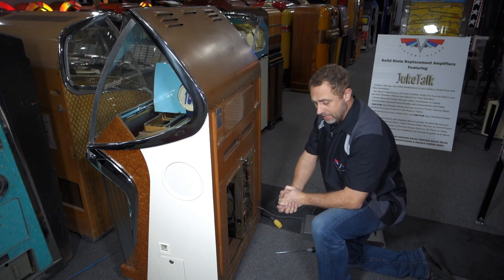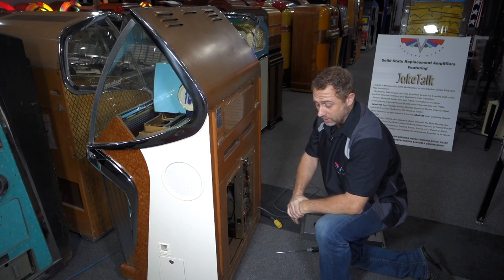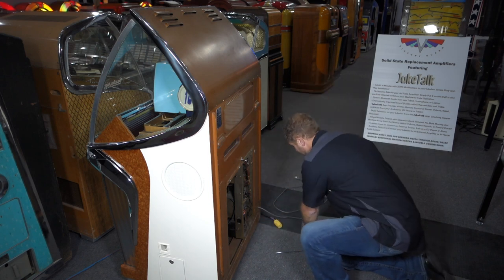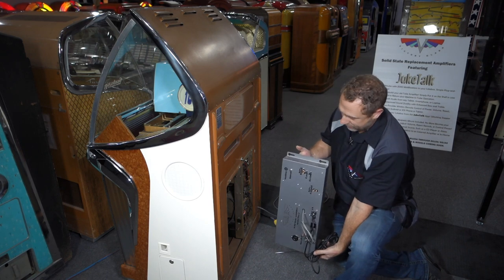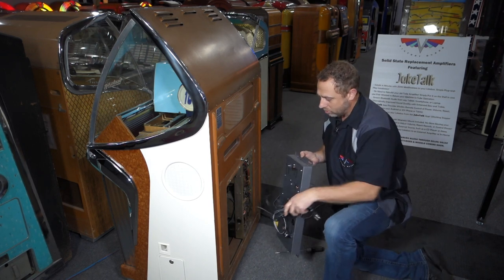After that's done, the amplifier can simply be lifted out and put aside. You can put the tube amplifier on the shelf — if you ever want to return the machine to tube amplification, you certainly can. Now it's time to install the new solid-state amplifier.